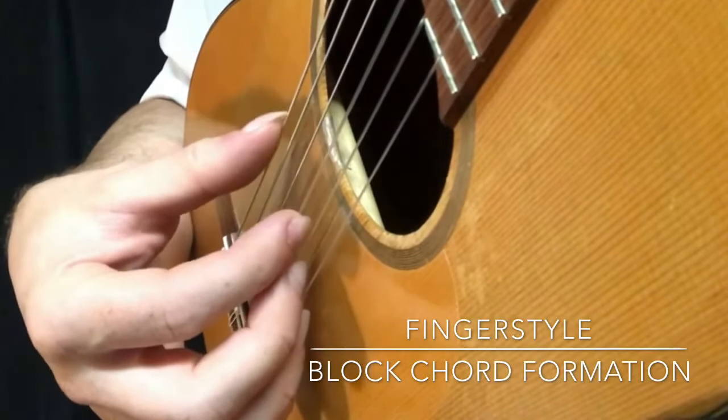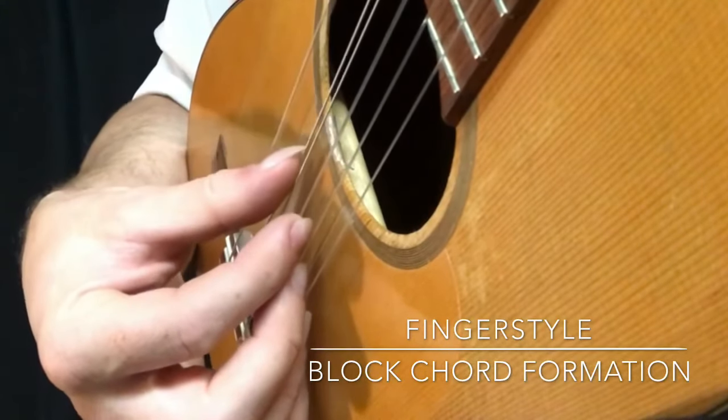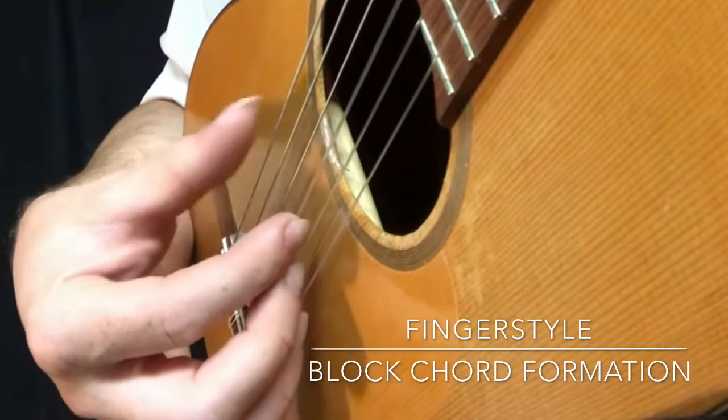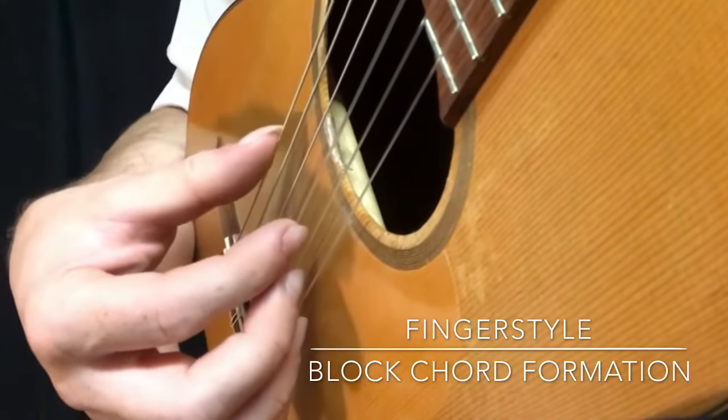You'll see my thumb going through the string, pushing more downward, resting on the string below it. If you want to use that, it'll create a fuller tone.